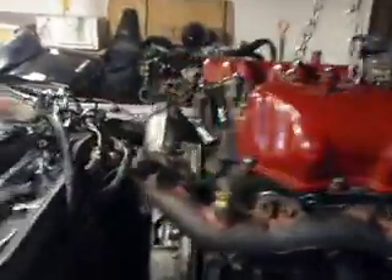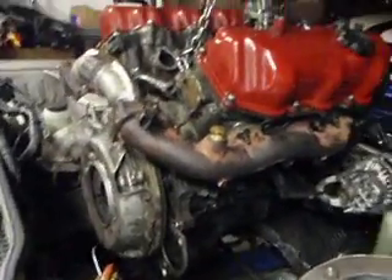Should be finishing up the swap tonight. Started about four days ago. Done it all here in my friend's garage — limited space, got model airplanes and all kinds of stuff here. I'll make some more videos. Bye.